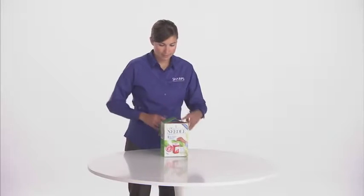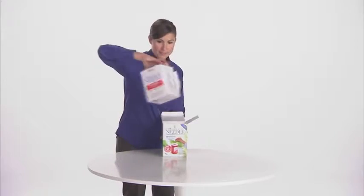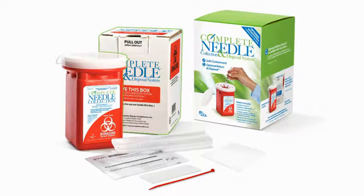To begin using your Complete Needle Collection and Disposal System, remove it from the outside box. The Complete Needle System includes the pre-approved return shipping box, a red sharps container inside a plastic bag, an absorbent sheet inside the container, instructions for use in English and Spanish, tape, and a twist tie. Save all components for packaging the system when the container is full.